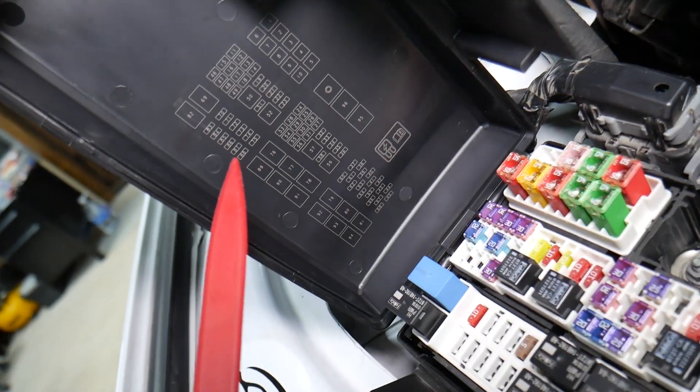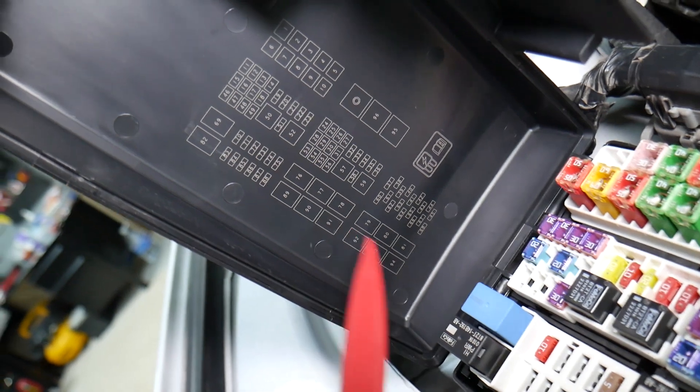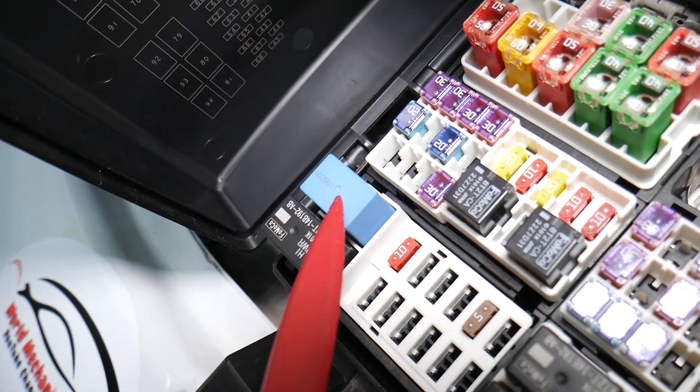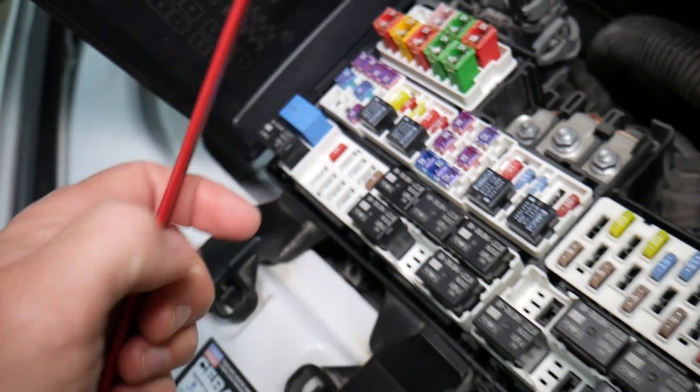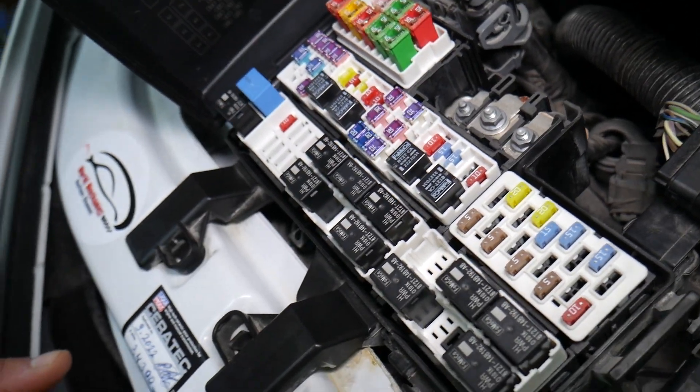The relay you'll need to check for the power outlet socket — if you look in that relay box, which corresponds to this diagram here — you'll need to check relay number 69. We're talking about that blue relay right here. We'll put the link in the description below where you can get replacement relays and fuses at a good price with quick shipping.